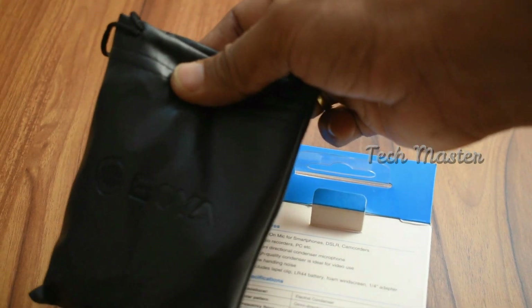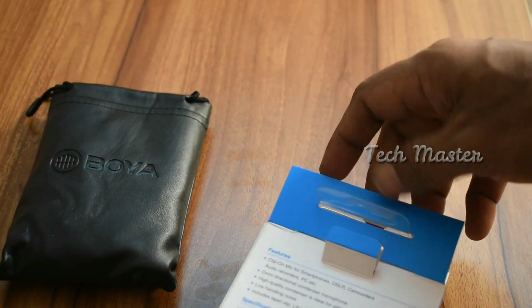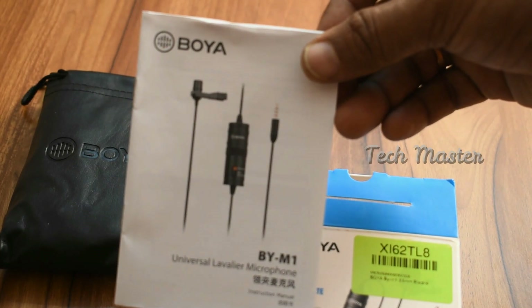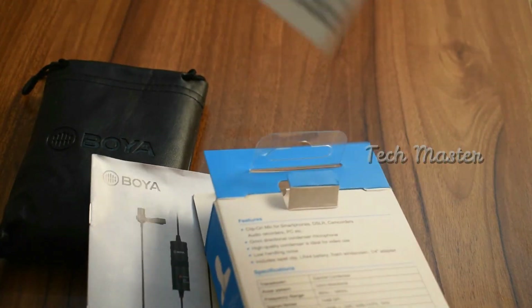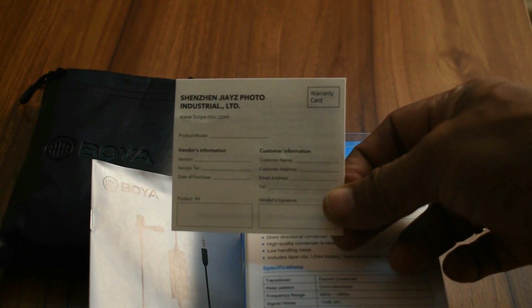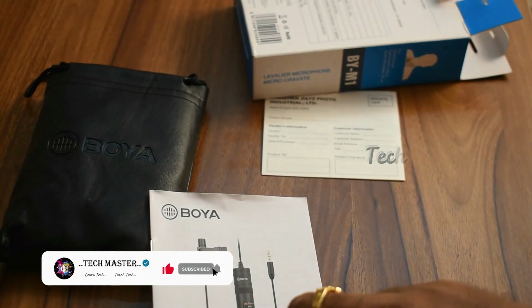There is a leather box included. If you use the box, you can store the mic in it. There is also a manual in the box. I think this box is also designed for the microphone.